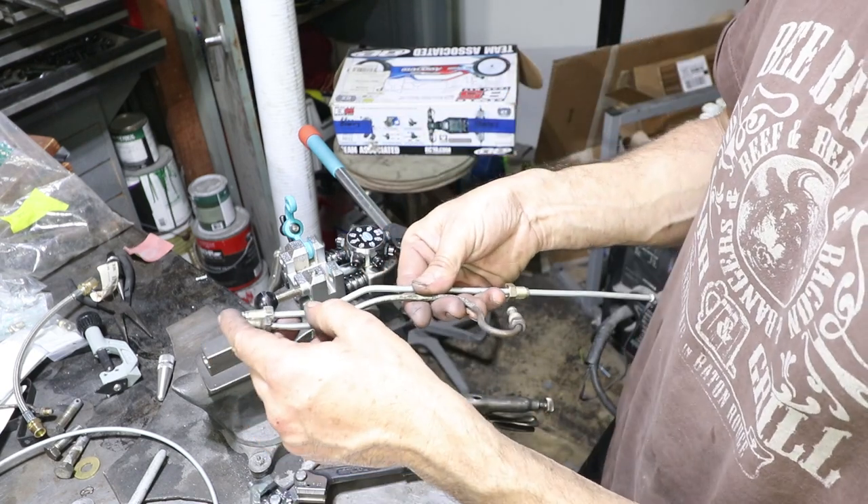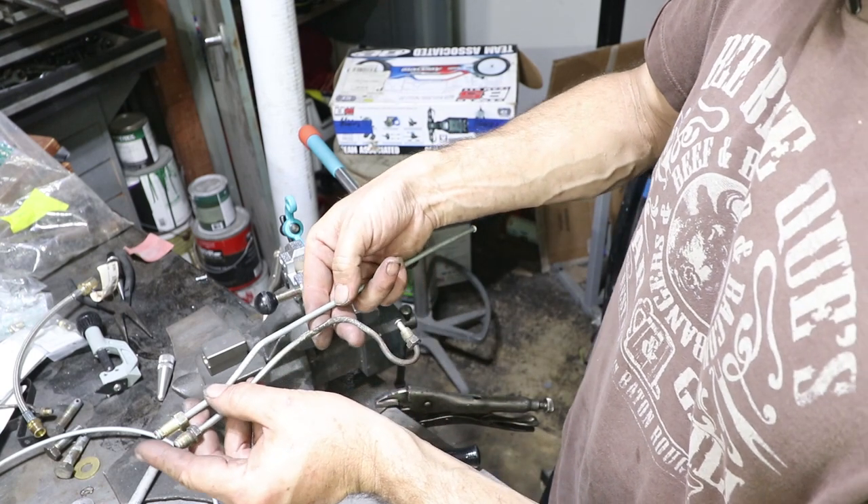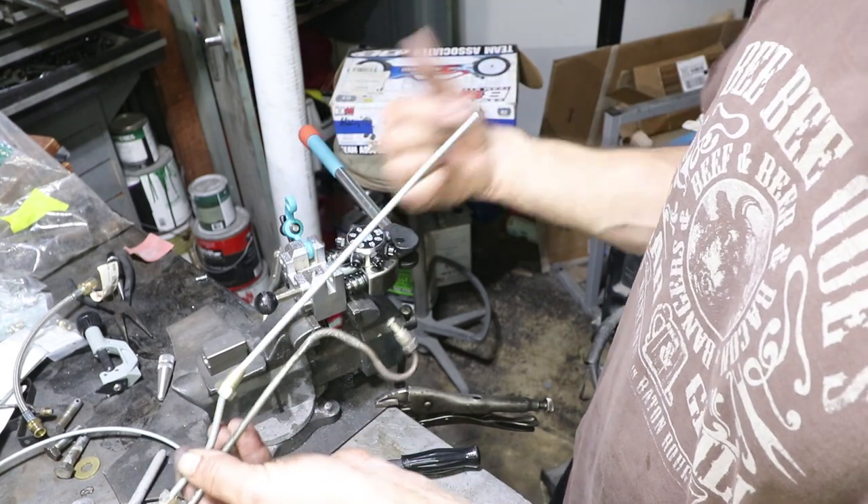These bends are a little sharper but they should be in the right place. Now I just need to mark where I want to cut it and then I'll reflare this. I did this side just so hopefully if I cut it in the middle I can make two parts.